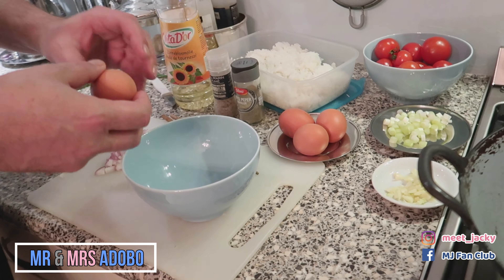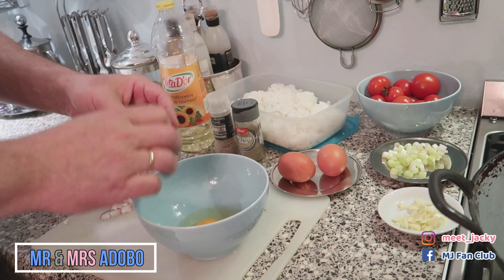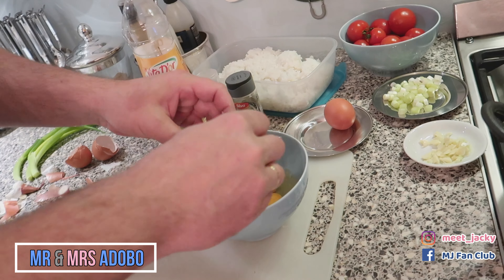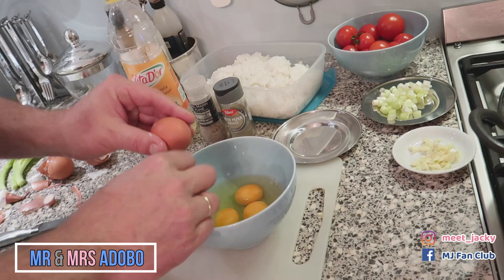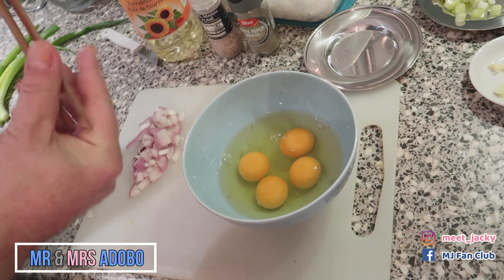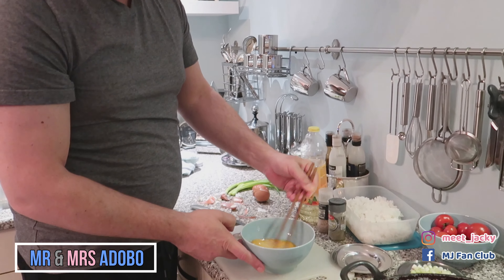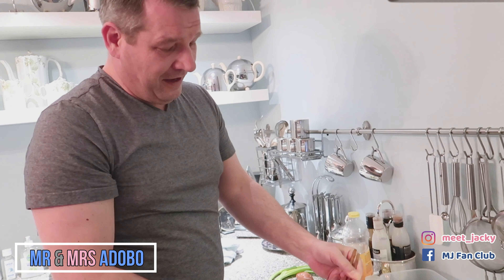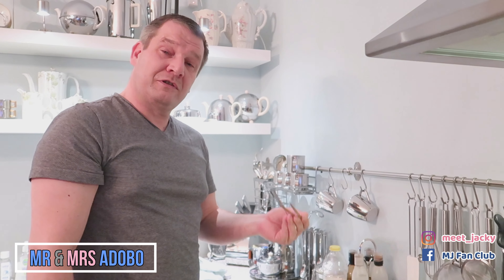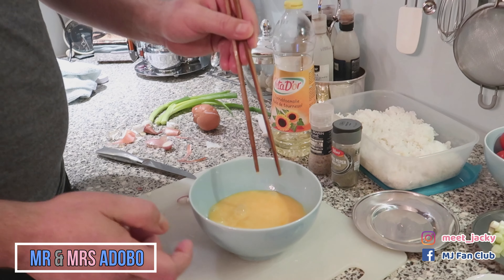We're going to beat the eggs — we're going to add four eggs for the egg fried rice — and we're going to whisk it. What, you're using chopsticks? Well, it's as easy as with a whisk. And to be honest, these ones later we can use to eat again. Less dish washing. See, just as good. And I don't get the bubbles.